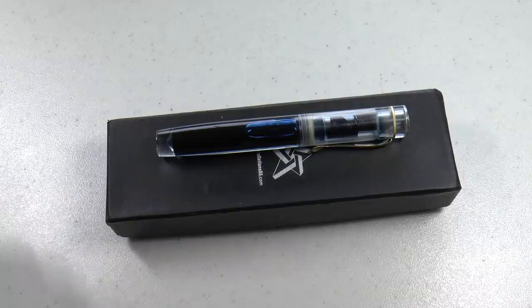I was contacted by Victor from Constellations 88 who asked if I wanted to check out his new plasma pen — I said sure, and it came out to the mailbox. Today we're going to have a look at the Constellations 88 plasma pen. I'll show you the parts of the pen, do a writing sample, and tell you what I like and don't like about it.